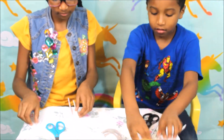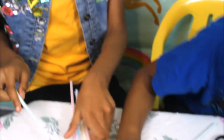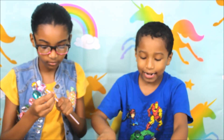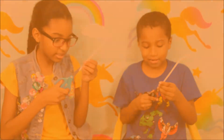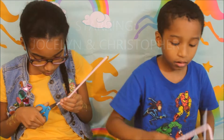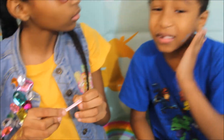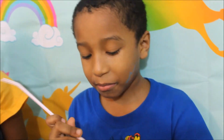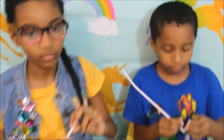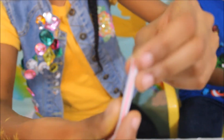Since we're finished stretching out all of them, now we're gonna take one and cut it. Not exactly cut it, but you make a little slit — you don't want to cut it too far, just a little. Let me show you how far you want to cut it. And look, I did it!